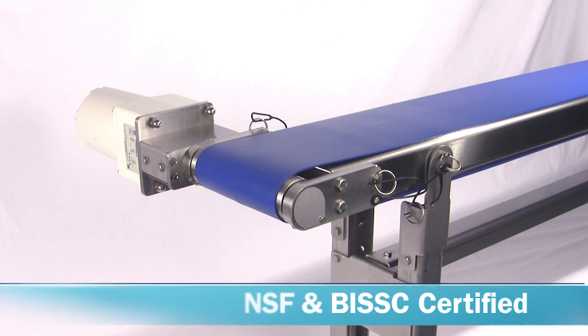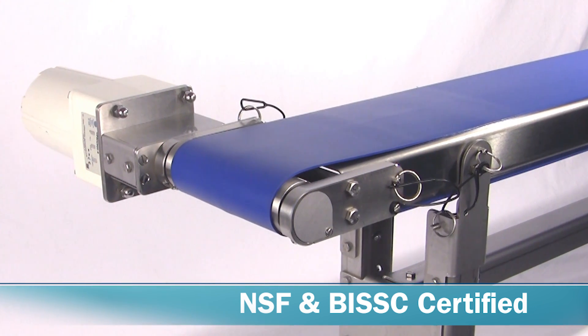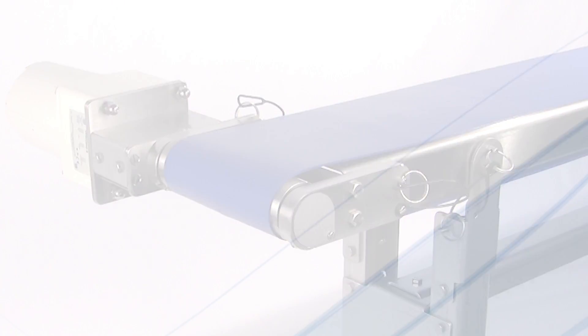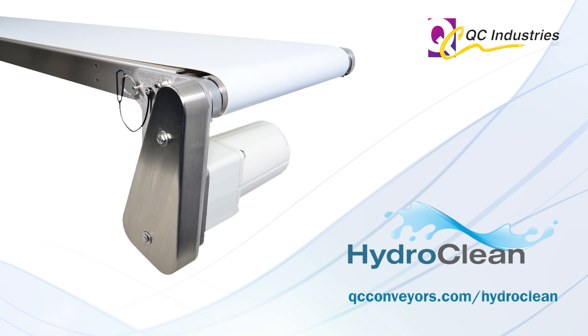HydroClean conveyors are both NSF and BISC certified. Their easy-to-clean design makes them ideal for any sanitary application. For more information, please visit qcconveyors.com/hydroclean.